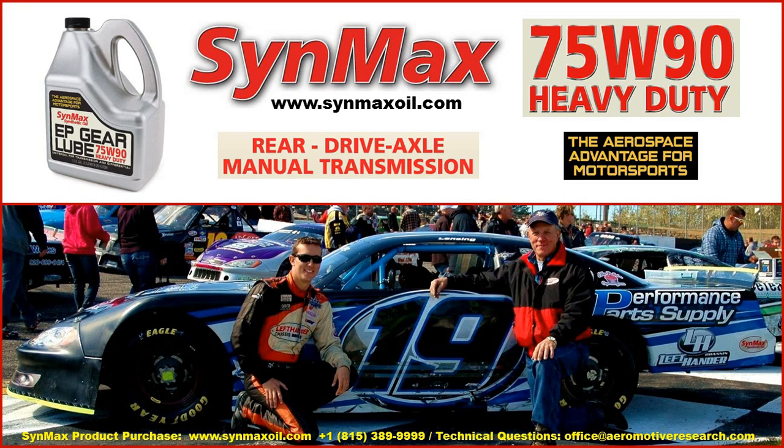On behalf of Wayne Lensing, Danny Lensing, Performance Parts Supply, the Left-Hander Chassis Group, and Cinmax Performance Lubricants, we want to thank you for your time today. To purchase this product with the Aerospace Advantage for Motorsports, please contact us. Call us at 815-389-9999 here in America, visit us at www.cinmaxoil.com, or send technical questions by email to office@aeromotorresearch.com. Thank you, and have a good day.